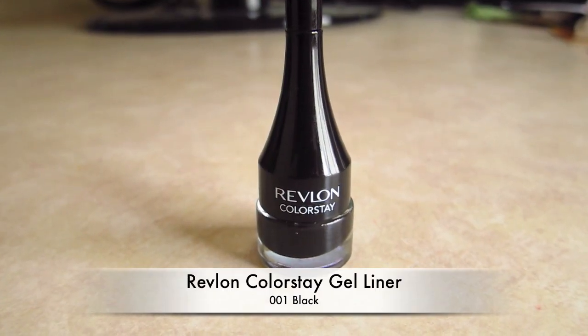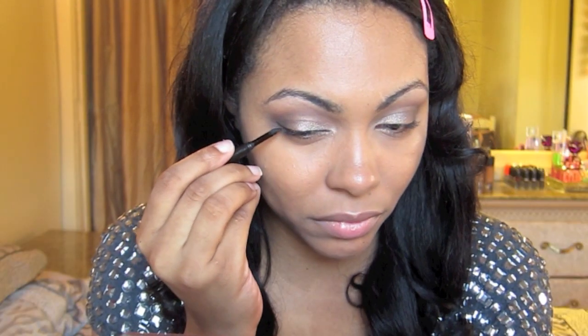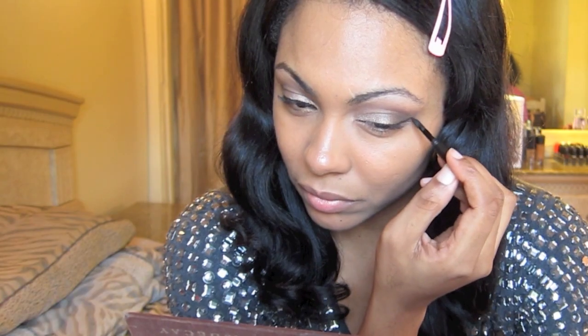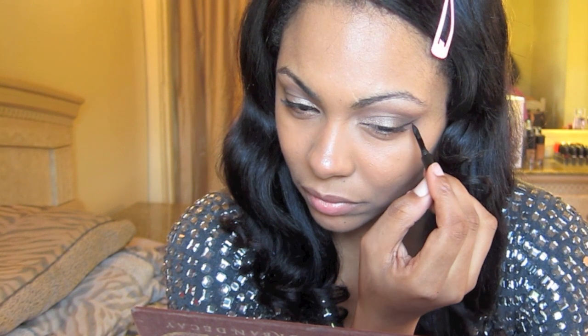Then I'm going to take Revlon Colorstay Gel Liner in Black and line my upper lash line, wing it out a bit, then go back and make that line a little bit thicker.